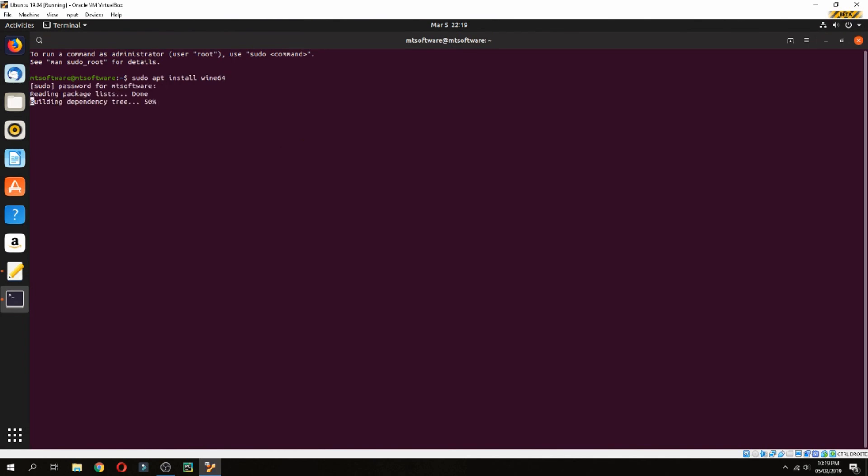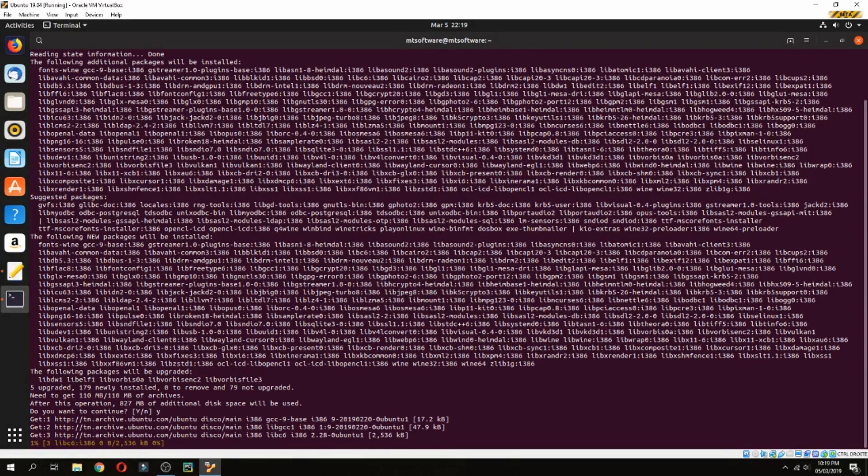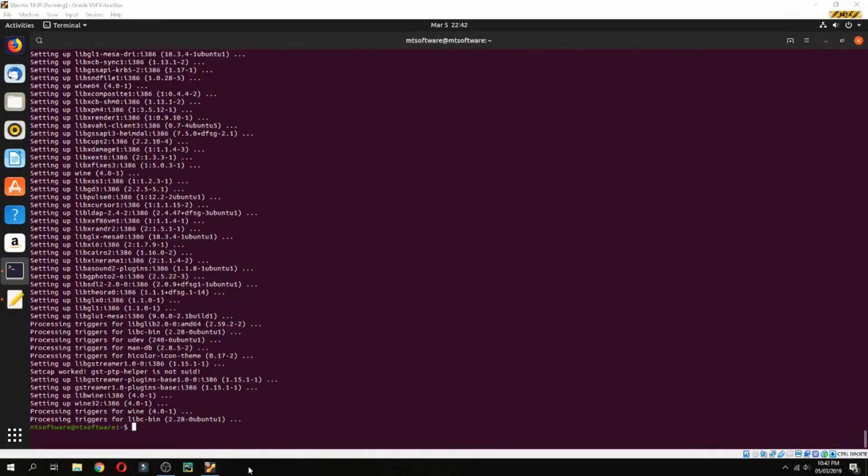Enter your password and press yes to continue. You can take a coffee while it finishes installing. Okay, the installation is finished, so let's check the version together.